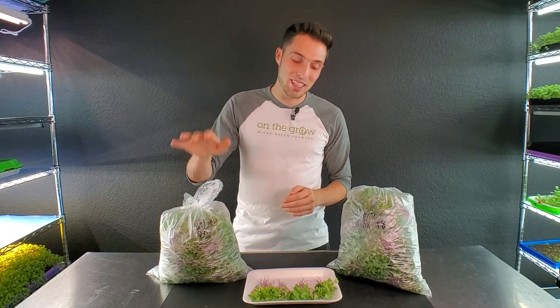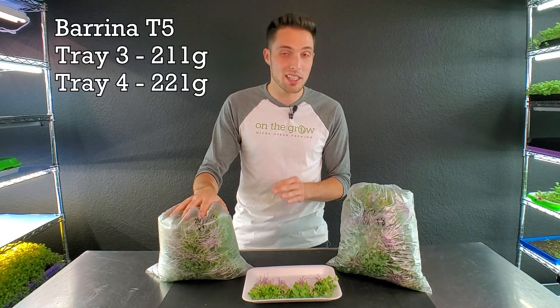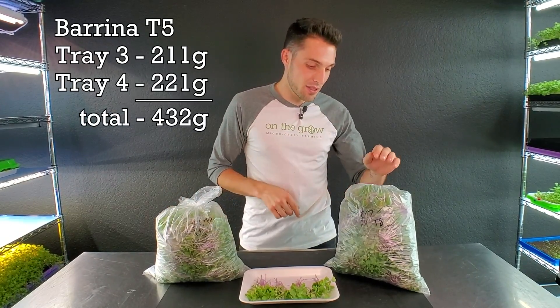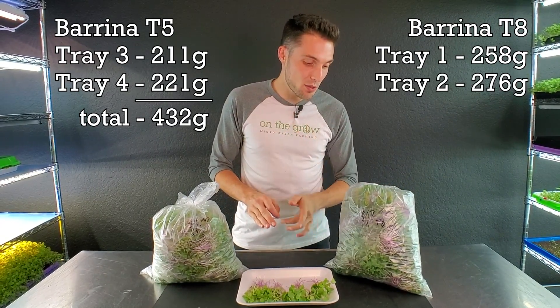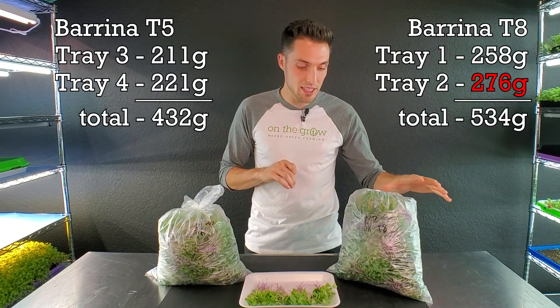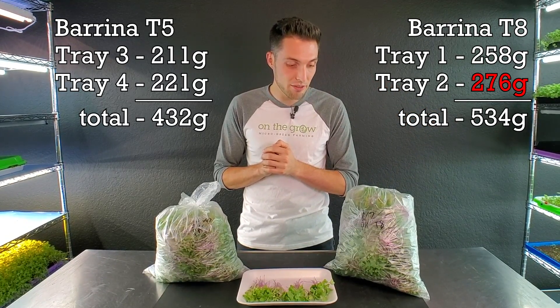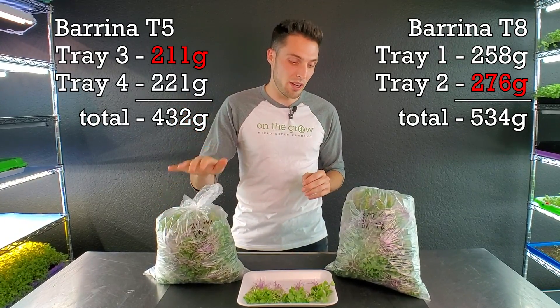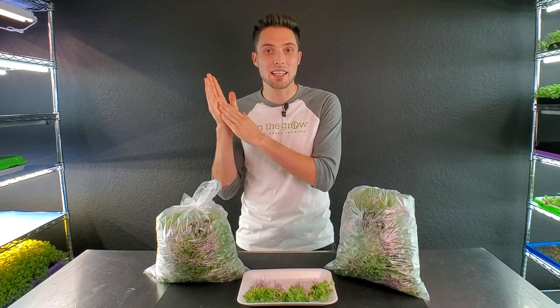The harvest weights for the T5 side were 211 grams from one tray and 221 grams from the other. As for the T8s, the harvest weight was 258 grams from one tray and 276 grams from the other. On the heaviest yield on the T8 side we were about 65 grams higher than the lowest tray on the T5 side. That is a pretty considerable gain in yield using the T8s, but I don't know that it justifies the cost, because it costs twice as much every single day to run those T8s.